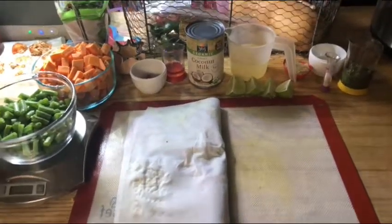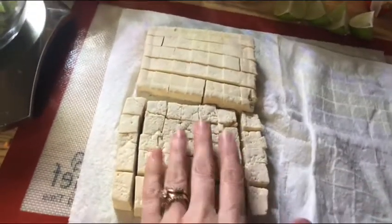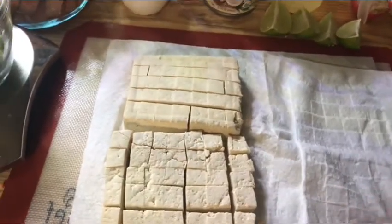Tonight I'm making a sweet potato curry. We're gonna start with tofu. I already cut this, but all you have to do to prepare tofu is put it on some paper towels and put something heavy on top of it like a cast iron.